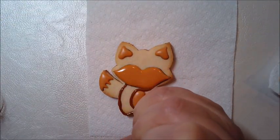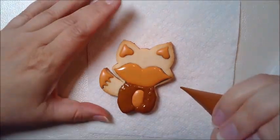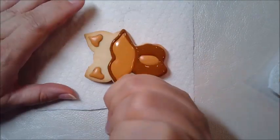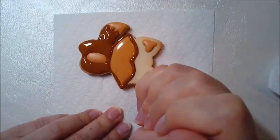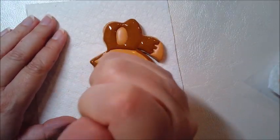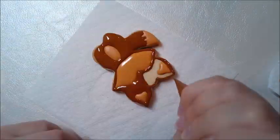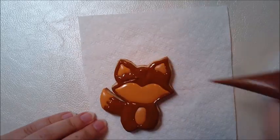These cookie cutter shapes are my design and the set of cookie cutters is available at cookiecat.com, but if you have another fox cookie cutter then you can certainly use this idea to adapt to your cookie cutter shape. Of course the links and resources as usual will be in the description.